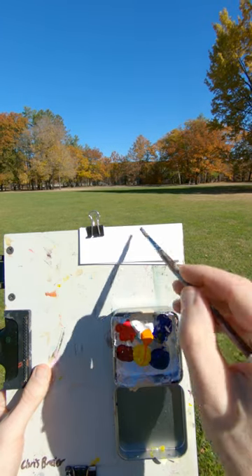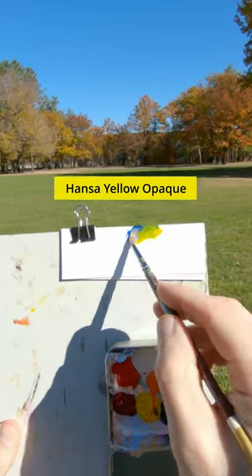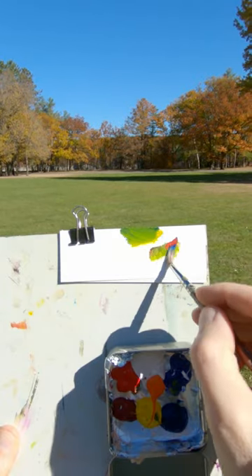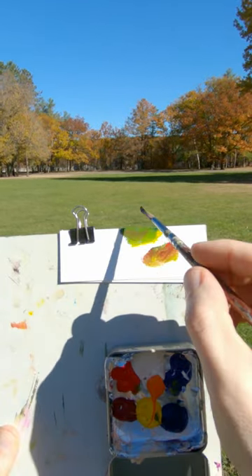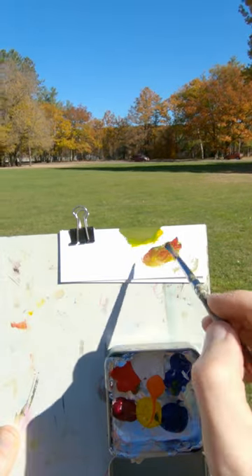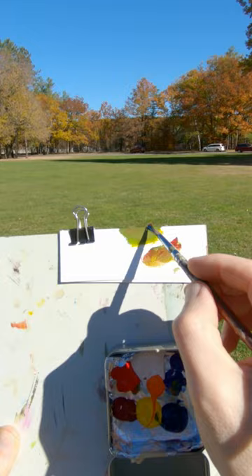I'm going to match the color of this grass. I'll start with ultramarine blue, add a yellow opaque, and a little bit of pile of red to make it darker or less saturated. It's not too bad. I think a touch of white. That's a pretty good average right there.